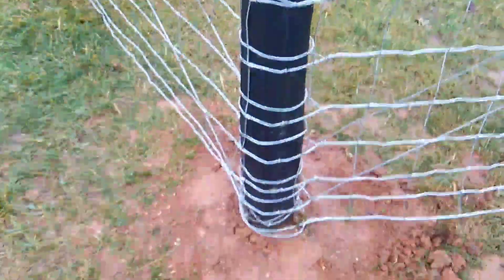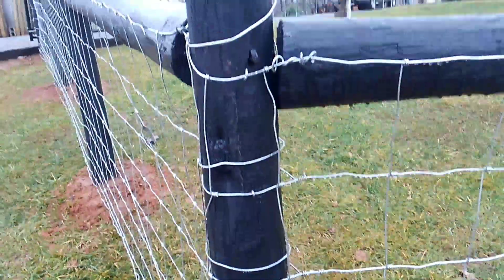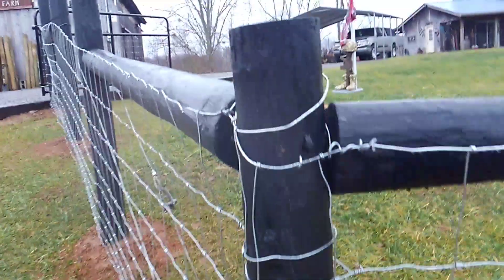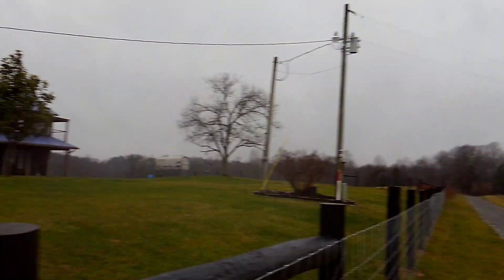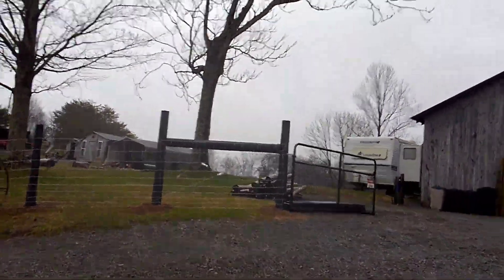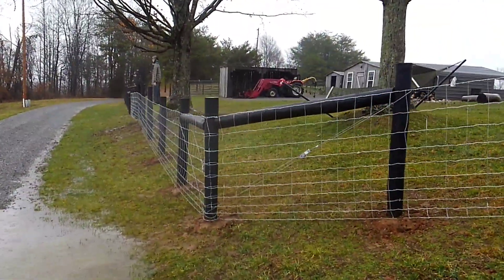That right there seems like it takes me — just to do one fence end down through there, which is 10 strands — about a half an hour just to do one of those. So there's one, two just right here in this corner, three over there, four down there, and then starting back over here — another there, two more there.